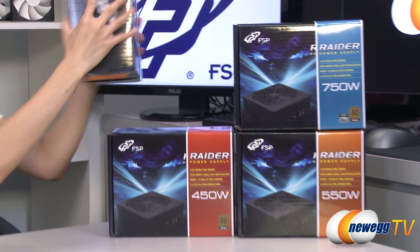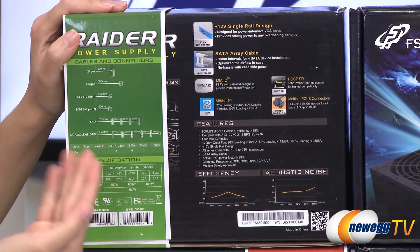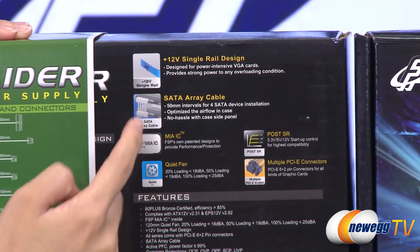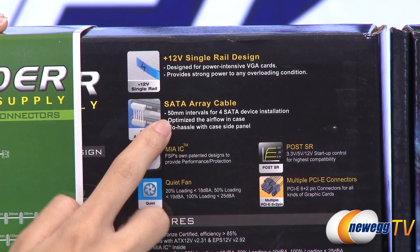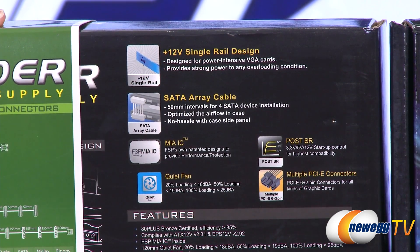Now for some specs. Each box comes with its own sleeve detailing the cable length as well as the number of connectors and voltage specs — very easy to see without opening the box. It also has a nice feature which is a SATA array cable that gives you 50 millimeter intervals between each SATA plug, giving you better airflow as well as cleaner cabling. I'll show you what that looks like in just a bit.